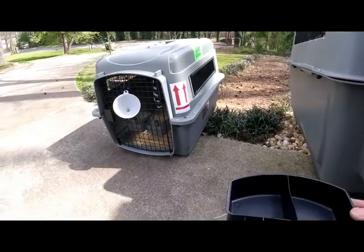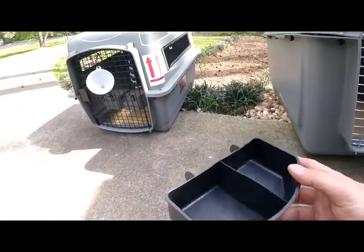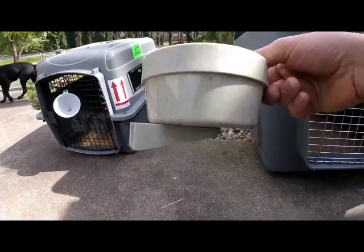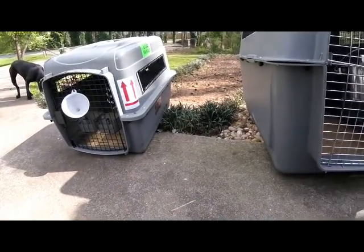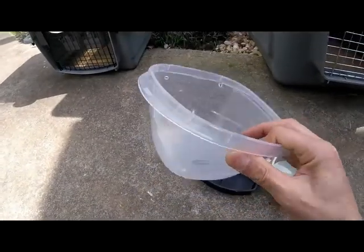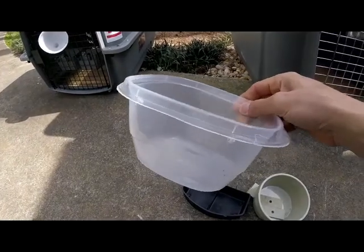Sometimes when you order a crate, water containers come with them — those are good for a small cat or small dog and attach on the inside of small crates. We use them sometimes, but try to get something sturdier with thicker plastic. Avoid using something like common Tupperware — it's a bit flimsy. Dogs can scratch and shake it, causing it to break and come out, potentially cutting their paws. So we try not to use anything so flimsy.